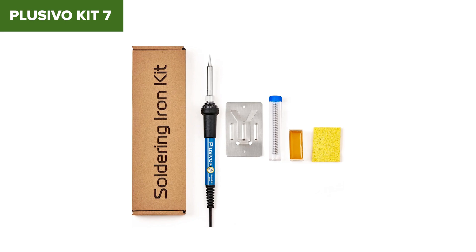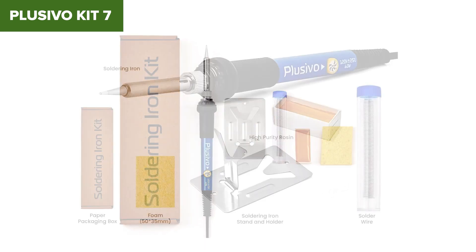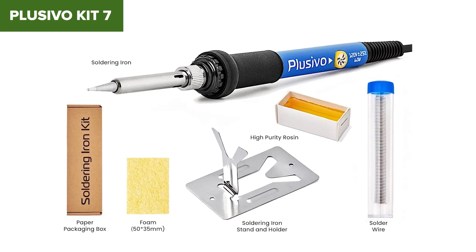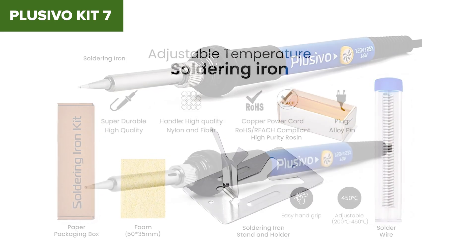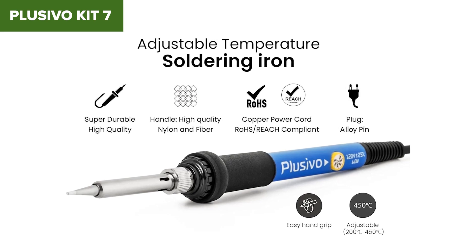You're looking at 60 watts of power with no digital temperature readout and no sleep function. It works, sure, but you're not getting the precision or control you'd want for more detailed projects. It's also missing quality-of-life features like auto shutoff or memory settings. The accessory quality is okay, but not great.